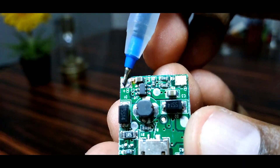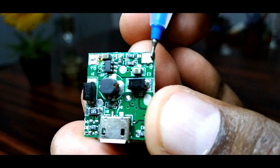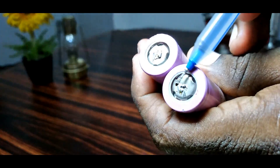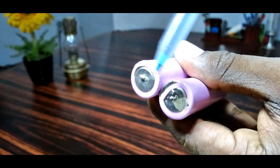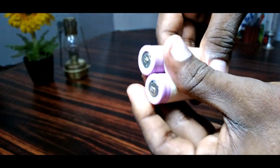Now we are going to turn on the minus pin. We are going to get the two batteries. This is positive and negative. This is the same.